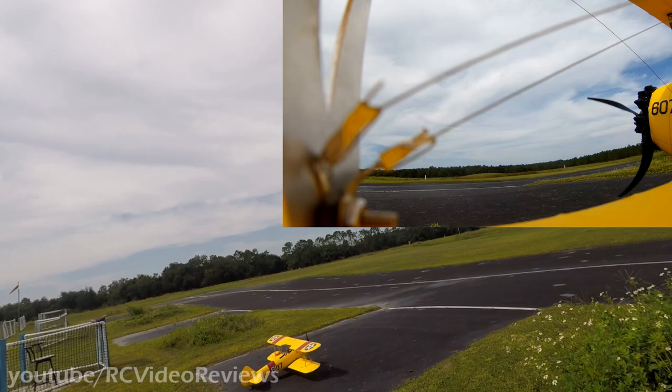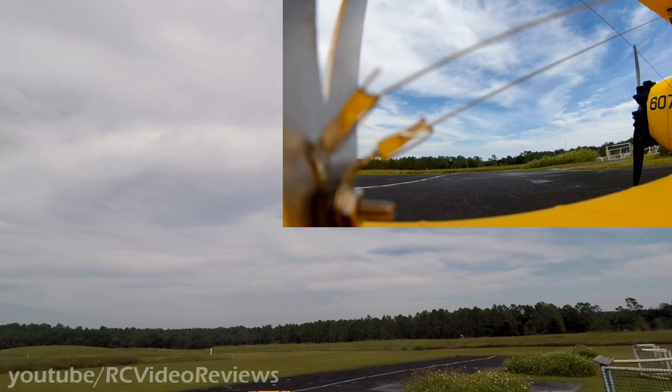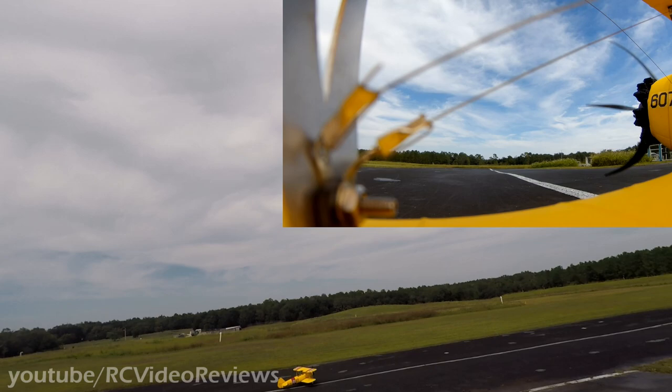I checked over the Stearman — everything looks good. We're going to take it up for a second flight. The wind is almost straight across the runway, but it feels like it's coming from the right just a little, so I'm going to turn back around.